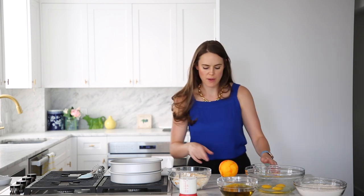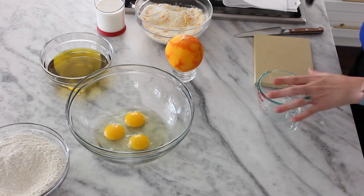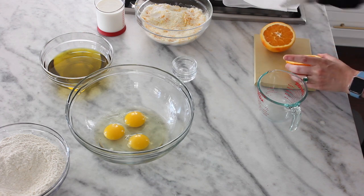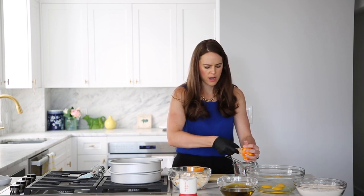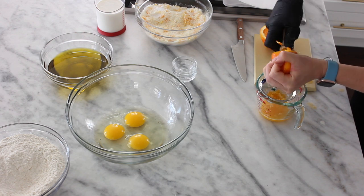Next we're going to juice this orange. You could use all milk if you like — don't stress about this. You can also use regular orange juice from a carton. I'm going to cut it in half and use a reamer. We're trying to get 100 grams or 100 milliliters, which is about half a cup. I think I have more orange juice on my counter than anywhere.